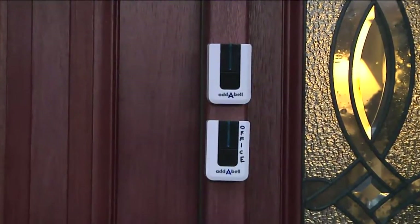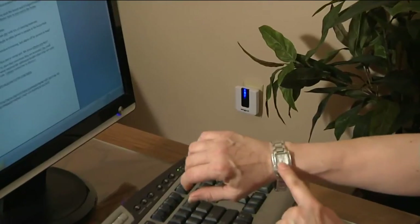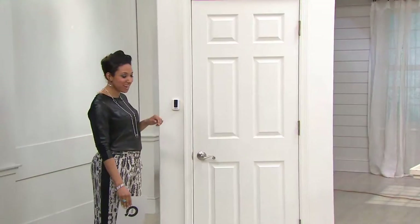We're going to talk about how this is going to be great for a call bell inside your home too. $29.88 is your feature price.